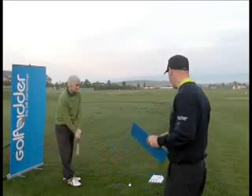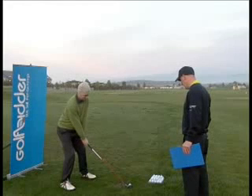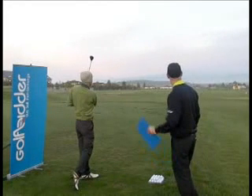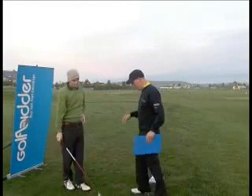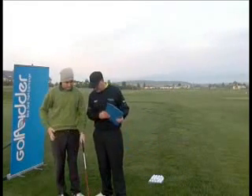We've got John, a 7 handicapper. John, have a crack at it there — give us your overall impressions of this R9 fairway wood, tell us what you think.